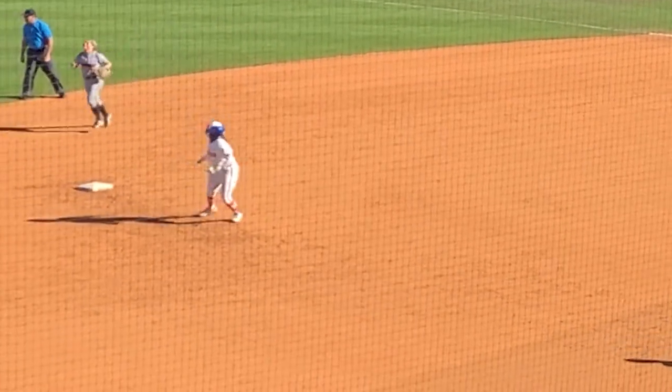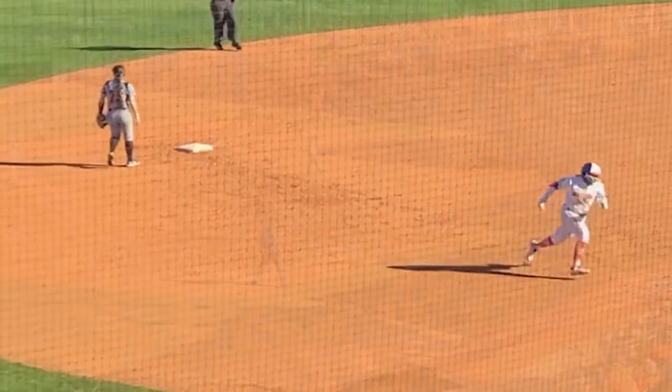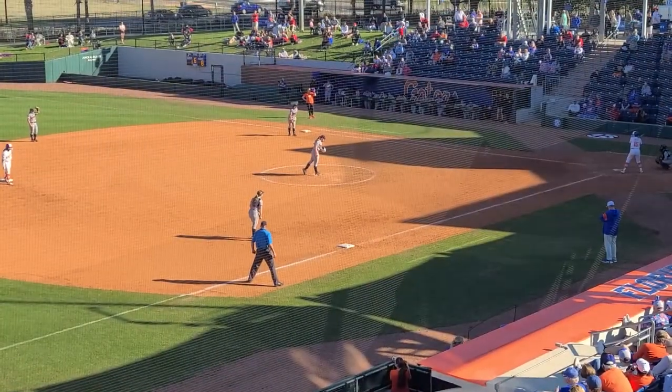Ball's hit, runner comes off the base hard, ball's deep to center field. They turn, watch the ball, see the ball go down, and then head for third base.